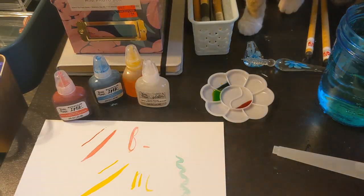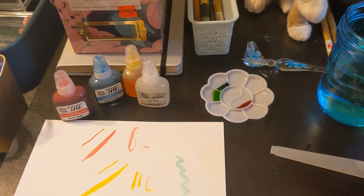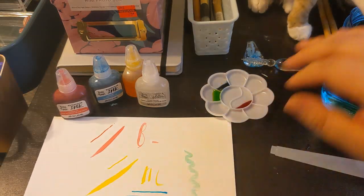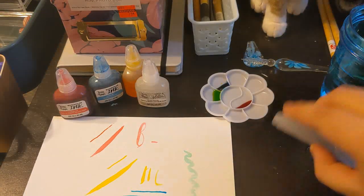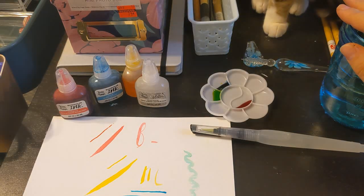I'm used to thicker ink. This is kind of much more watery than I was expecting. I definitely want to see if it's a different experience painting and writing with the different materials I have, like the different pens. So we'll give that a shot.